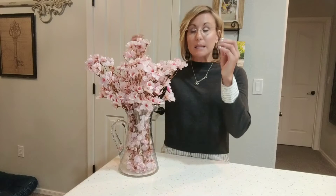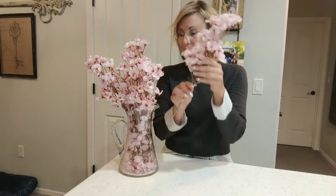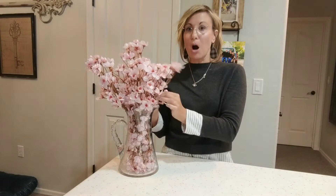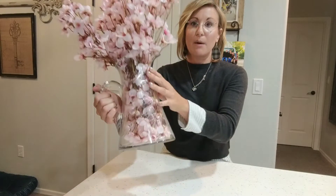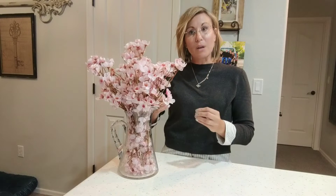This right here is actually two packages, and each pack comes with four flower stakes like this. I put two of those stakes down in the bottom so that it looks colorful all the way through this glass base.